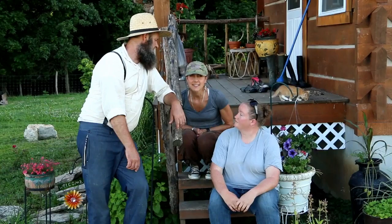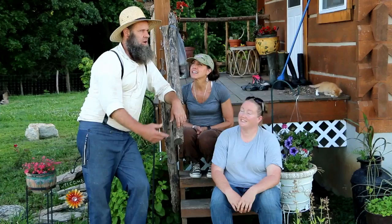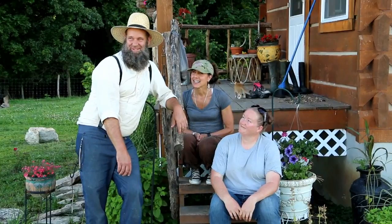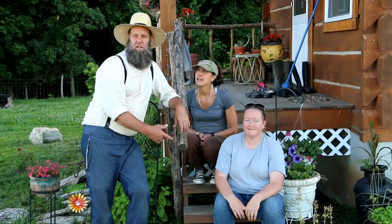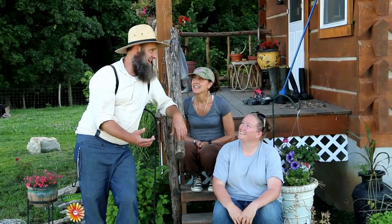She taught me some fermenting — we fermented some carrots. When you were on your way up here, did you think we were joking about living with no electricity? No, I pretty much figured you guys were the real deal. We like having visitors come up — we're about an hour away from each other.